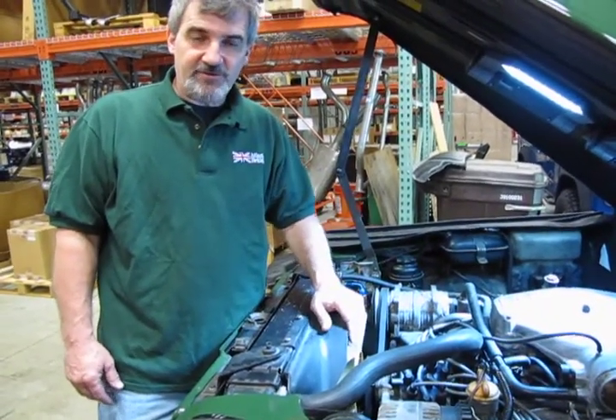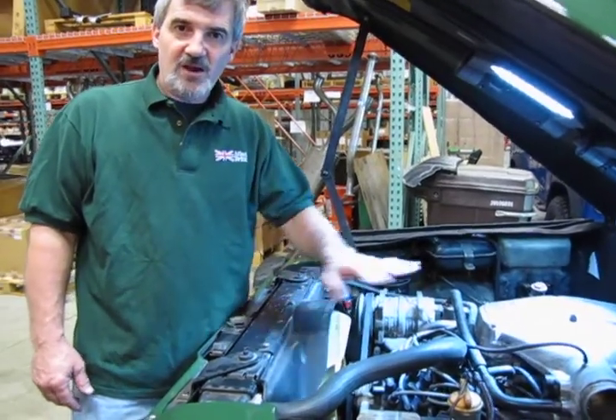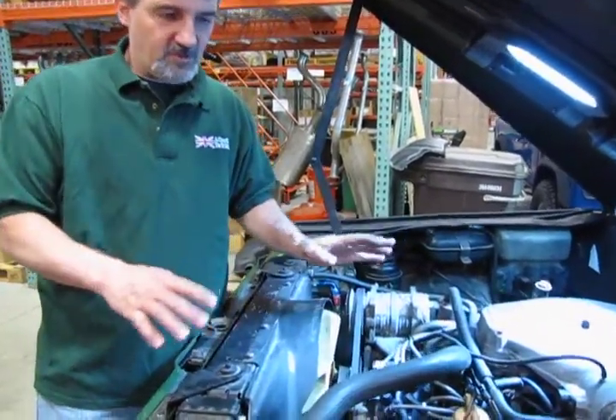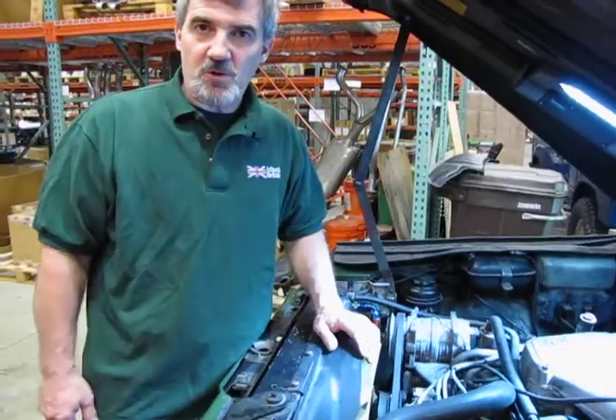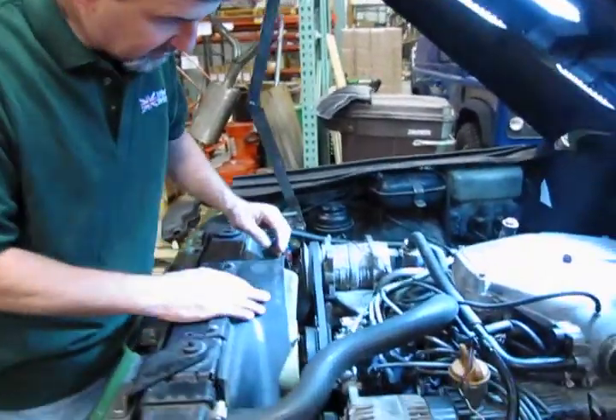If you're like me and you forget things five minutes later, get out your digital camera, take a few pictures and get an idea of how everything is laid out, so before you go to put it back in you know exactly where all your wiring goes. We've already got the spark plugs out of this, so the end of the wires are disconnected.